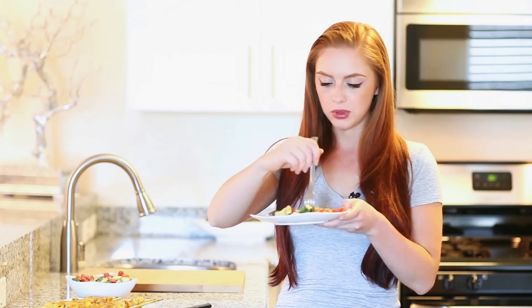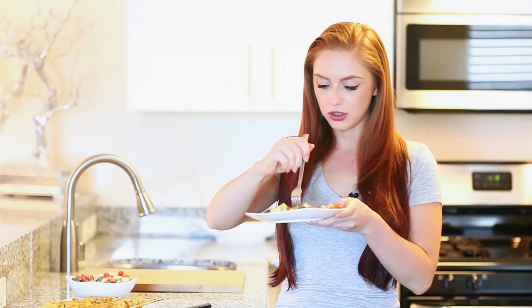Now we have everything ready to give our dish a try — our chicken kebabs and our tomato and cucumber salad. I absolutely love the color that the ground turmeric gives to this chicken; it gives it a really nice rich golden-yellow color. I'm going to add a little bit of cucumber, tomato, and of course some of that chicken. This tastes so, so good. I absolutely love how juicy and tender that chicken is. The Greek yogurt and mayonnaise coating really seals everything in and retains all the spices and herbs from the marinade — such a fantastic and flavorful chicken.